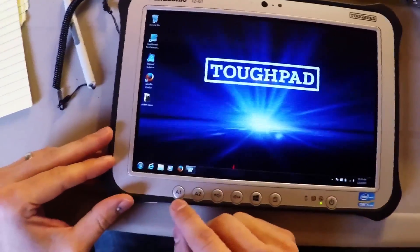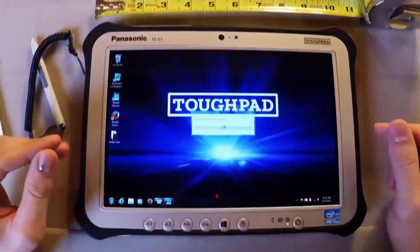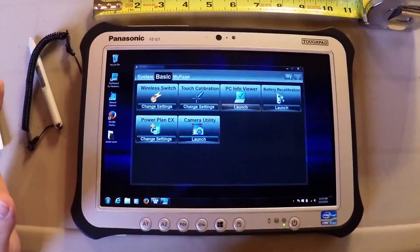The A1 button's auto-default program will bring up a dashboard for the Panasonic PC. I would not suggest reprogramming that A1 button — it's a very useful button to have because it gives you access to that dashboard.